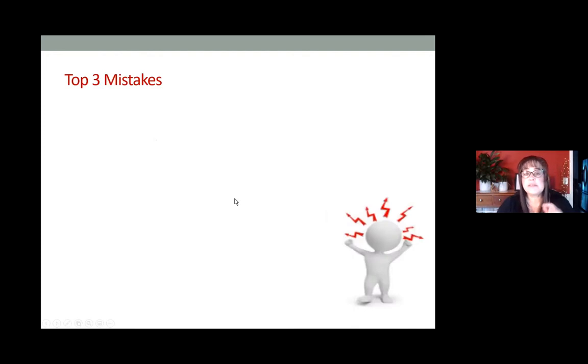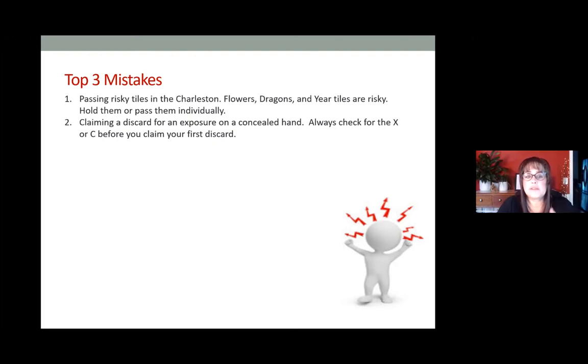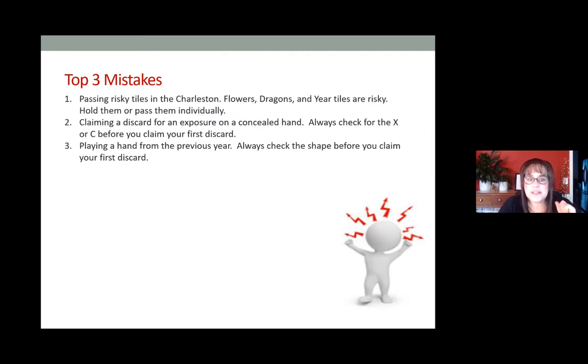Here are the top three mistakes when playing with a new card. First: passing risky tiles in the charleston — flowers, dragons, and year tiles are going to be risky; hold them or pass them individually. Second: claiming a discard before an exposure on a concealed hand — always check whether the hand is concealed or exposed before you claim your first discard. Third: playing a hand from the previous year. These are the top three mistakes that happen every year, and most of the time people giggle at the table when it happens.